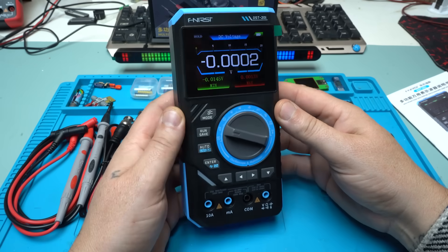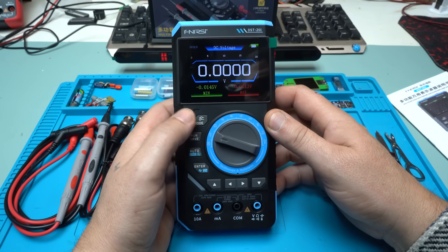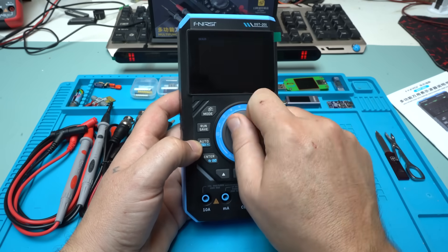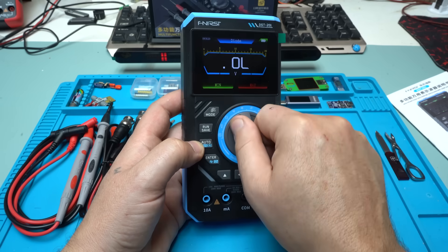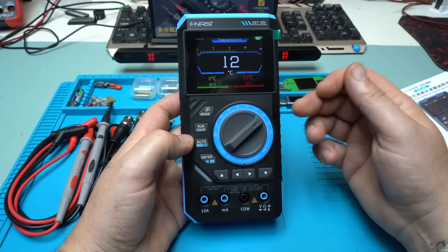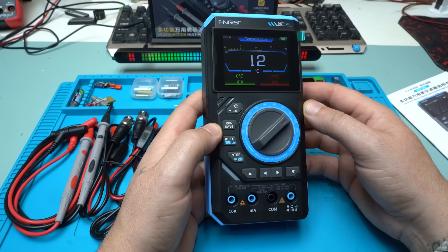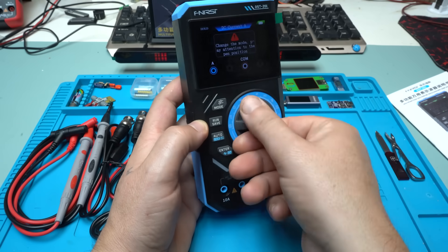Besides the beautiful LCD screen, we have buttons like mode, run and save, auto, live, and enter. We also have the main selector where you can manually select amperes, voltage, resistance, continuity, diode test, capacitance, frequency, and temperature. It can also measure the inside temperature of the multimeter, or you can hook up probes for milliamperes and amperes.